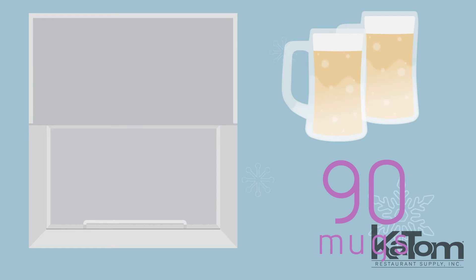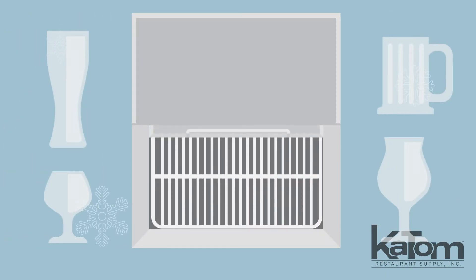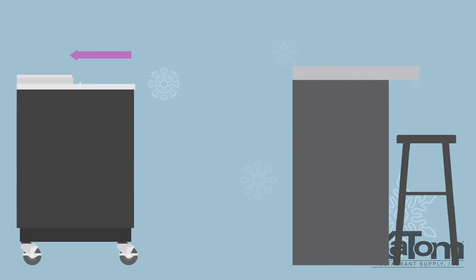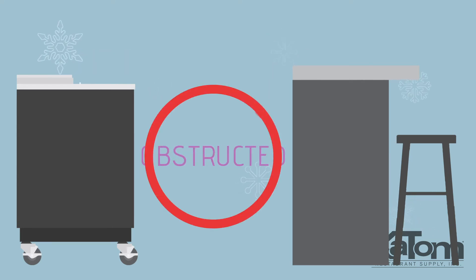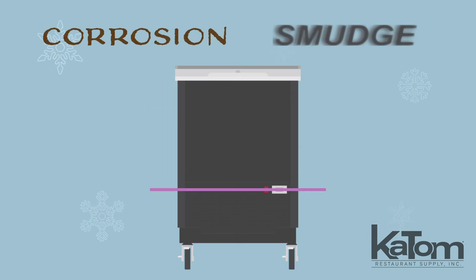The cabinet can hold 90 mugs and is equipped with four adjustable dividers to separate glasses by size and type. The stainless steel lid slides back, preventing tight walkways in your bar from becoming obstructed, while the black vinyl exterior is corrosion and smudge resistant to keep the glass chiller looking great.